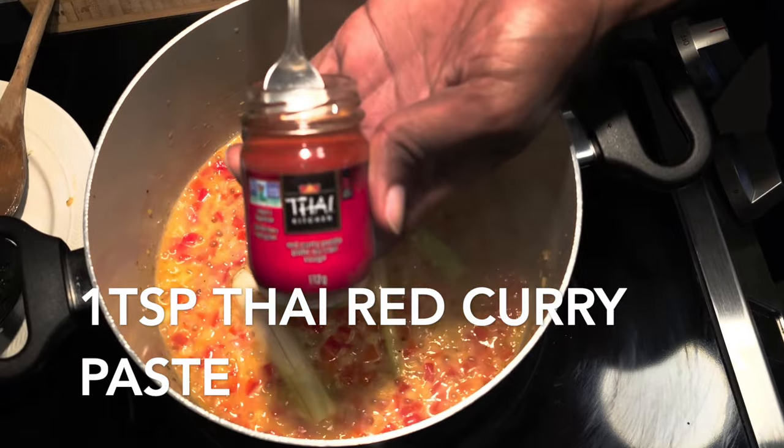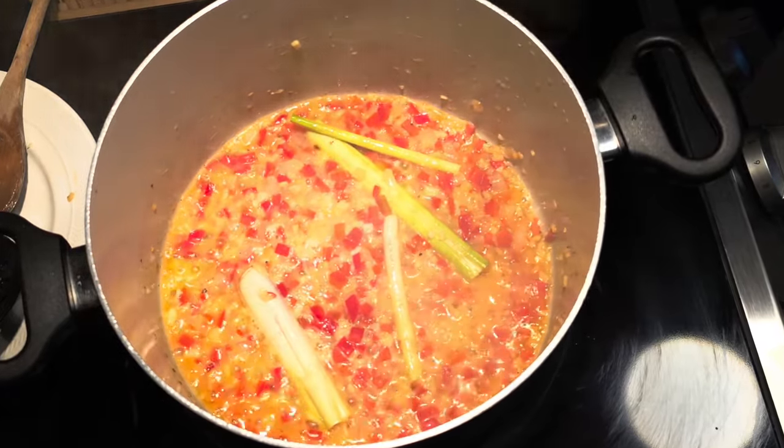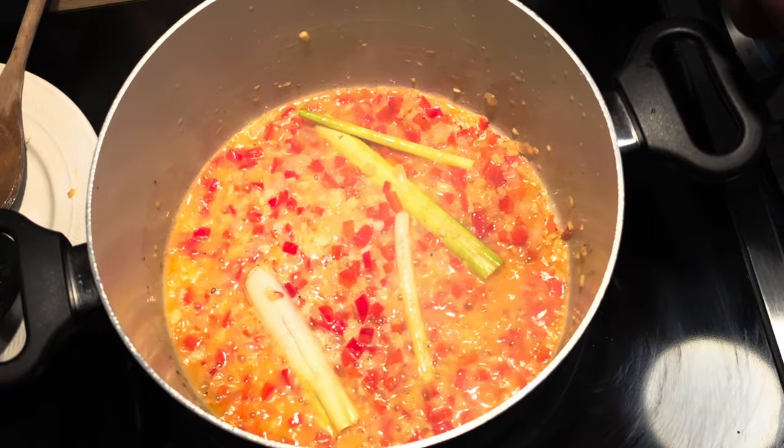Now add in about one teaspoon of Thai red curry paste — because what is Thai food without a little bit of spice, you know?